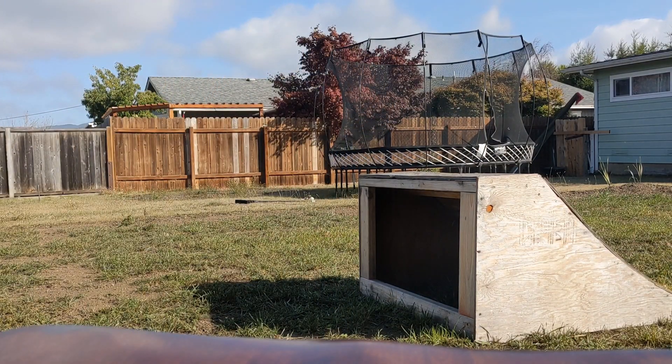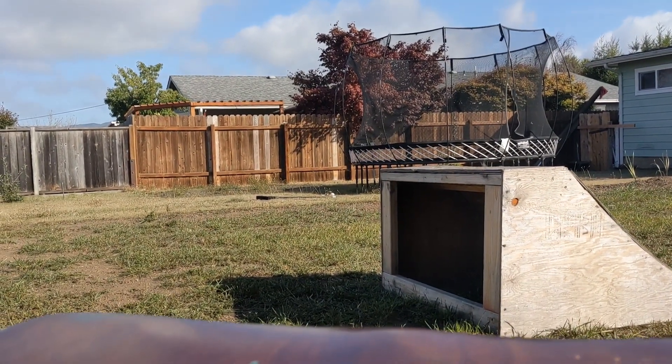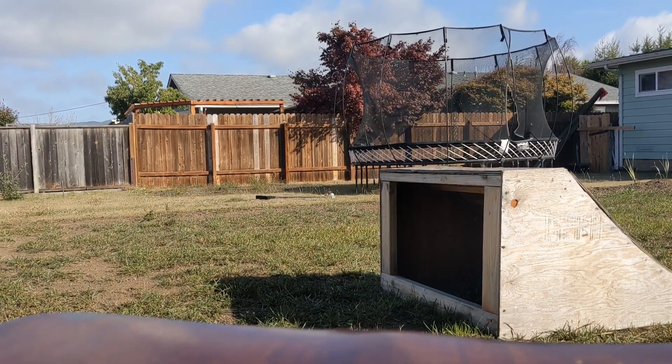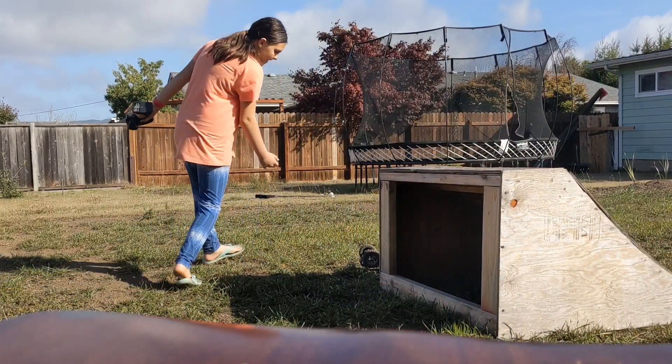Corinne's going to take it for a rip. That cleared the camera. It's not the fastest RC car, but it is pretty durable. The jump's two feet, launching the car about six feet in the air, and it's landing flat on the ground — pretty durable car.